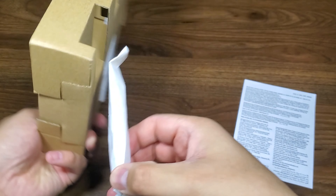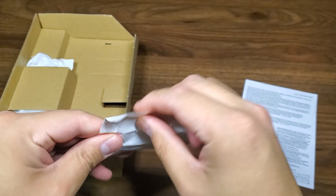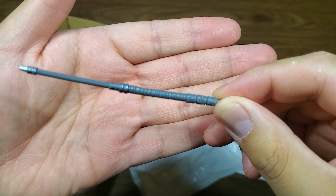We got an accessory pack back here. Let's take a look at that. This paper is a little different than like Marvel Legends or the other Hasbro stuff. We're getting a nice little staff here.